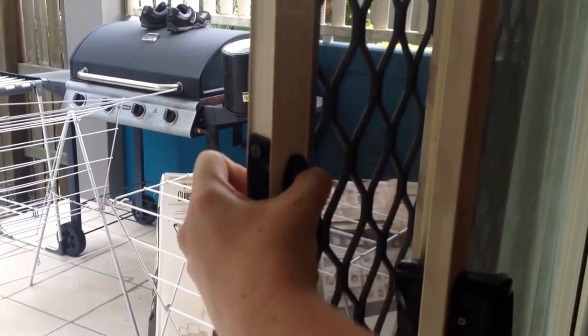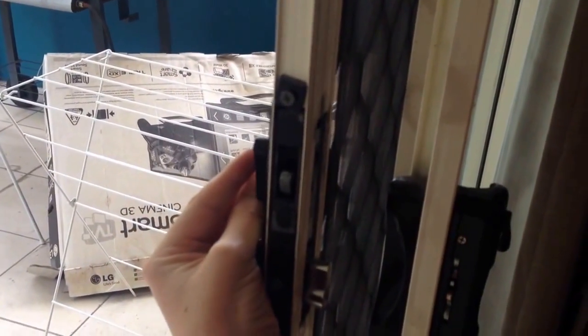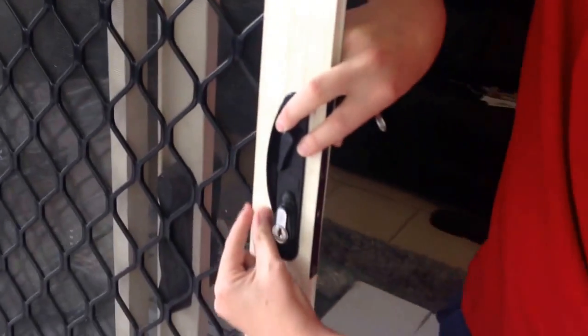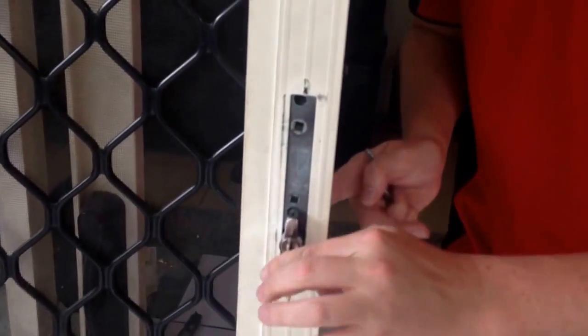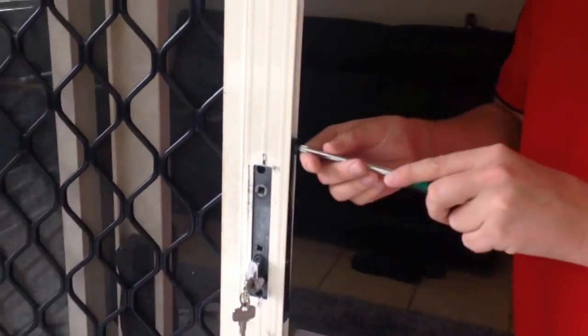Take out the other screw. Now both handles just simply come straight out, like that. Just take this key out. The handle comes off nice and easy, not a problem. Alright, so don't forget the key — we'll keep that key there for later, that will matter later on.